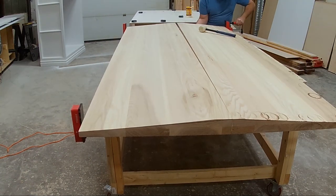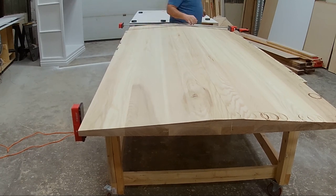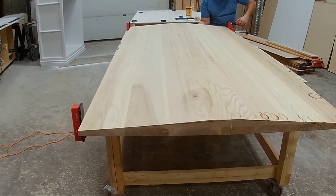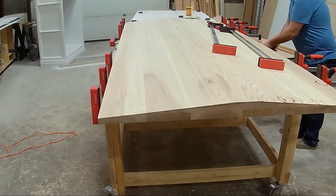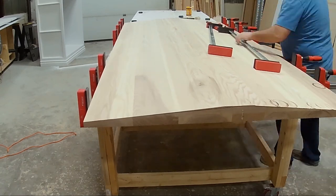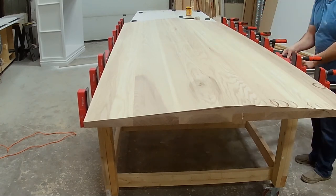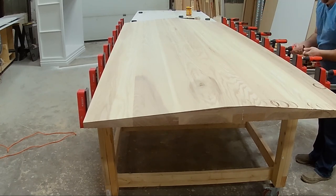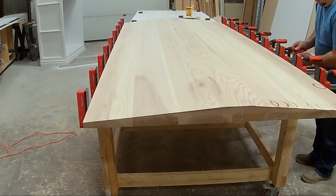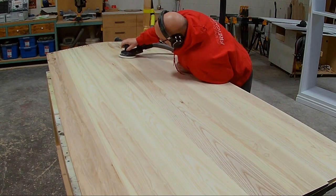After that I glue the tabletop back together. I have to glue it with the bottom side down so the clamps have a flat surface to reference off of. With those boards being so wide, I used quite a few clamps to make sure it was a nice and flat, even glue-up.